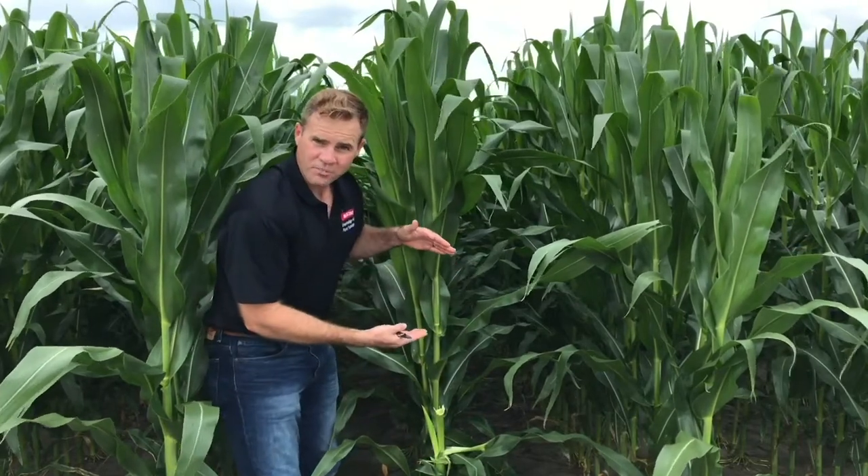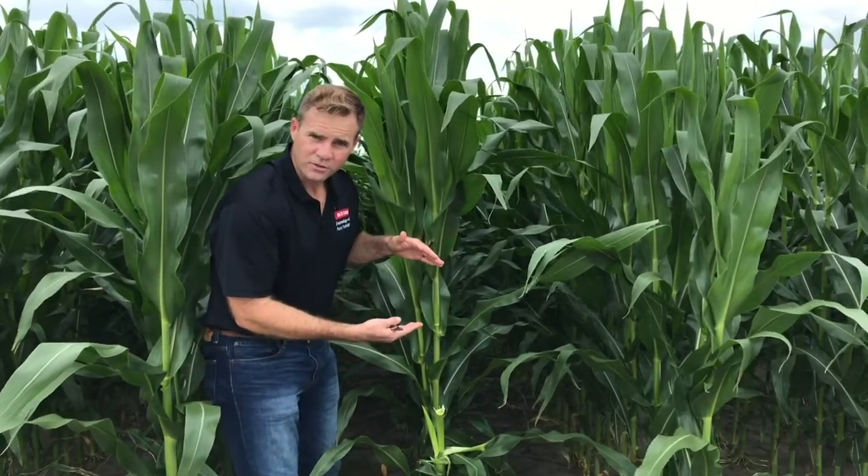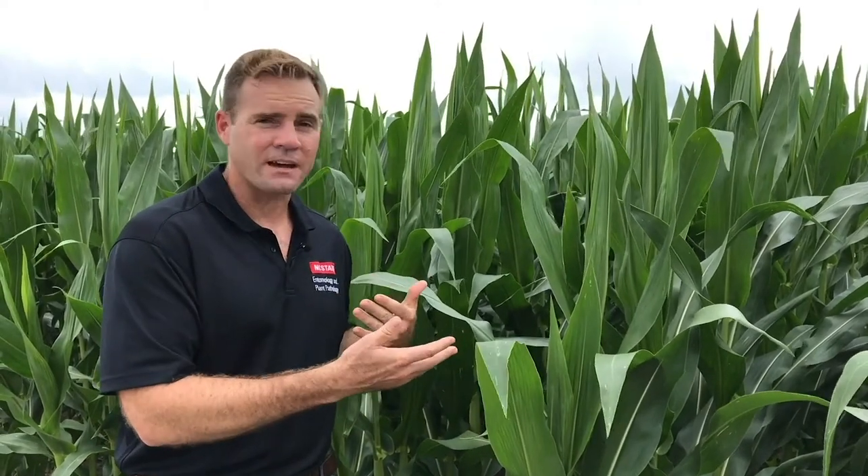That's all the part of the plant you have to scout to use our thresholds. Now if you want to find stink bugs, start on the edge row. But if you want a representative sample of how many stink bugs are in the field, you're going to have to do some walking. I like to start on the edge just to see if I even have stink bugs — if I have them, I know for sure I need to go in the middle. If I've searched the edges hard and don't find any, it's very unlikely I'll find them in the middle. So let's walk down here focusing in on that primary ear zone.